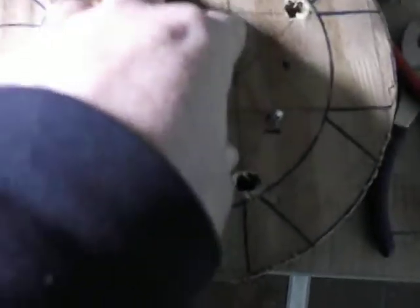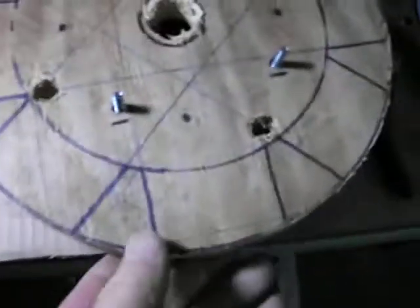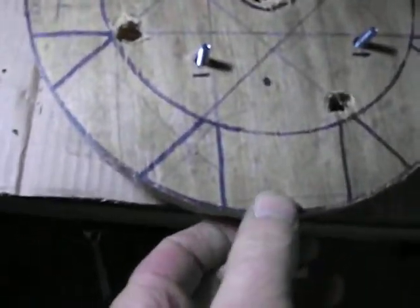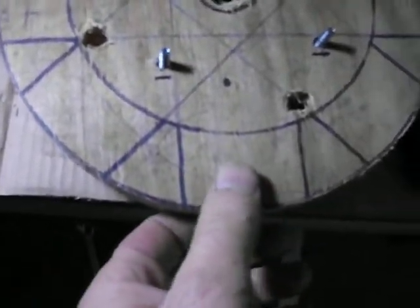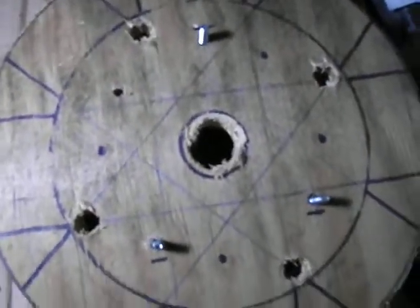This will be on the outside — the blades will be mounted here, in this area, facing up where your pattern is. That's where the blades are gonna go. I just wanted to add that in there because I didn't show that before.